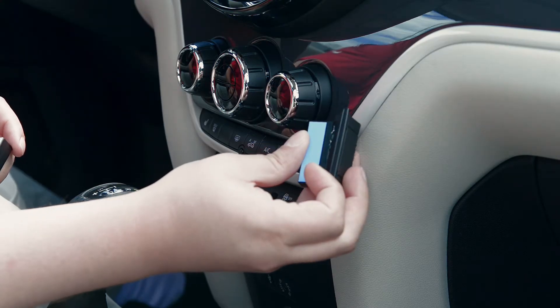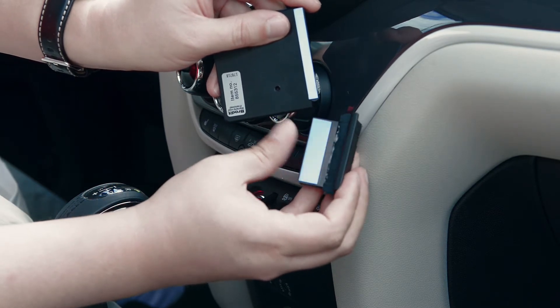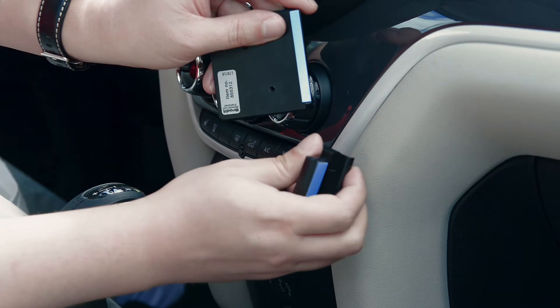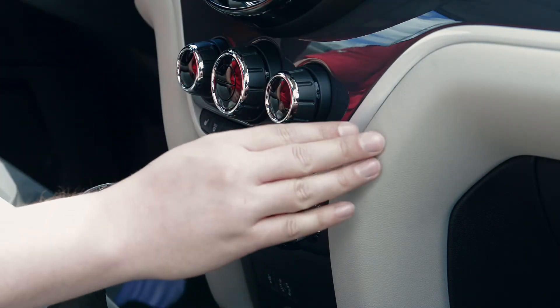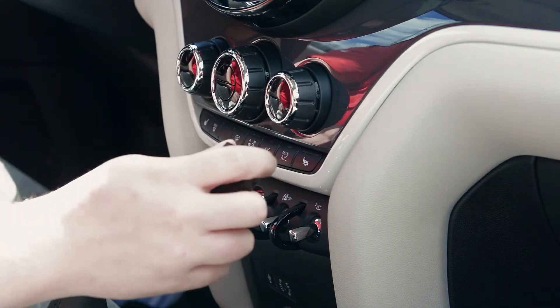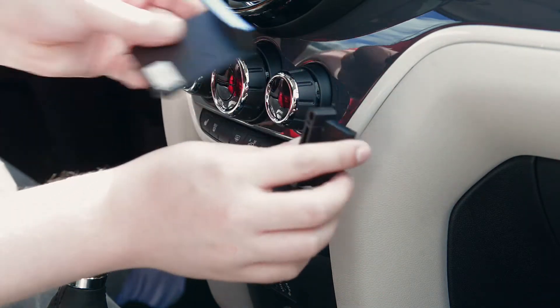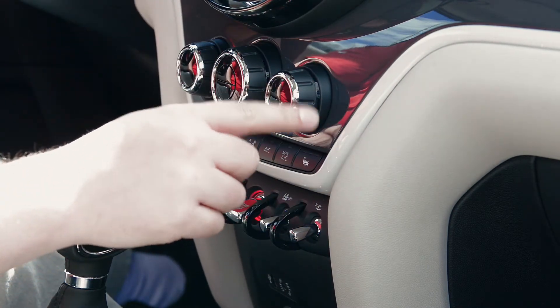First thing we want to show you is that there is some double-sided tape. You see it as the blue coverings here on the back. You will want to peel that cover off before you install it, and that tape will not leave any residue or marks behind should you remove it down the line. The next thing we want to mention is make sure you install the mount to the dash before you attach any device holder to it.